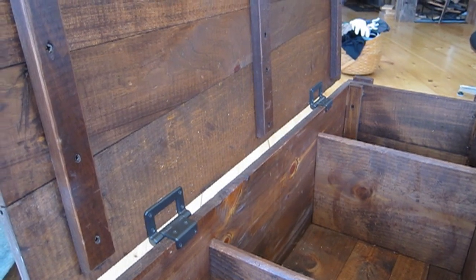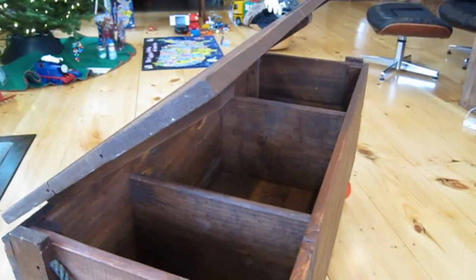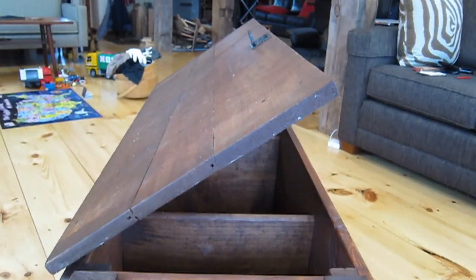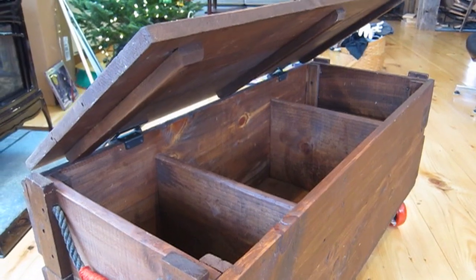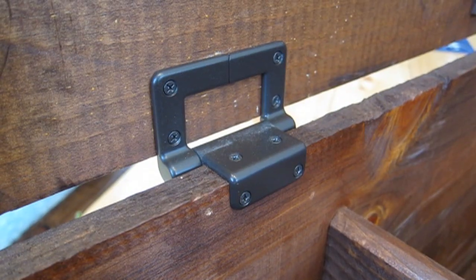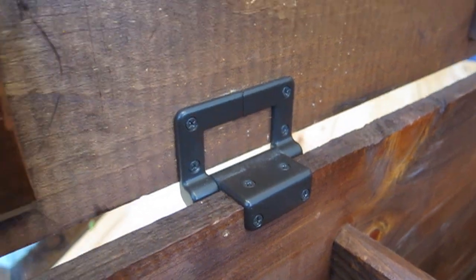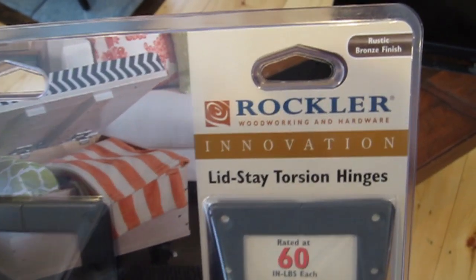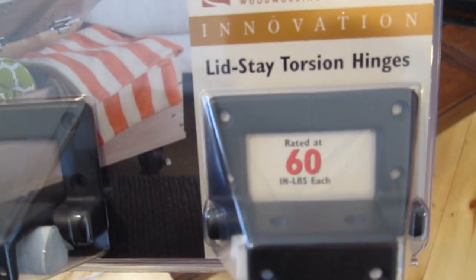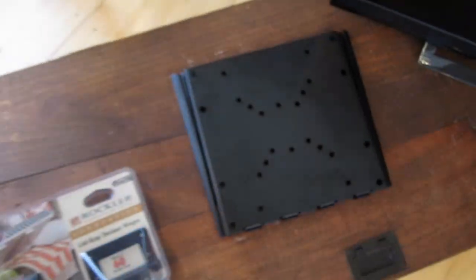When I built the box, I used torsion hinges to attach the lid. These hinges hold the lid in place so the lid doesn't slam down on your fingers. Those hinges are rated for 15 inch-pounds per hinge — not sure what that means, but I knew I needed stronger ones to hold up a television. These new hinges are available at Rockler and are rated at 60 inch-pounds each.